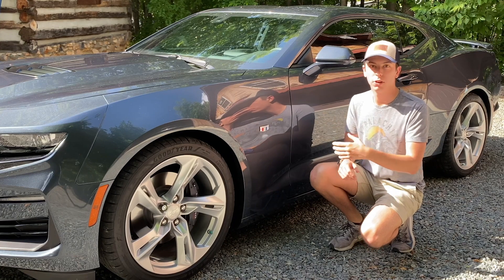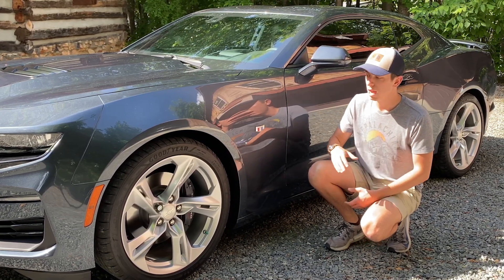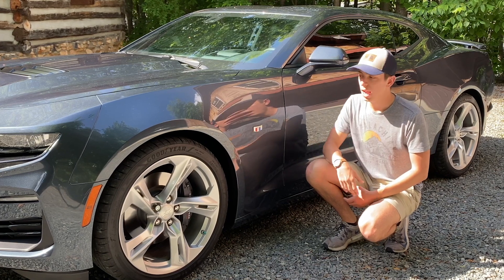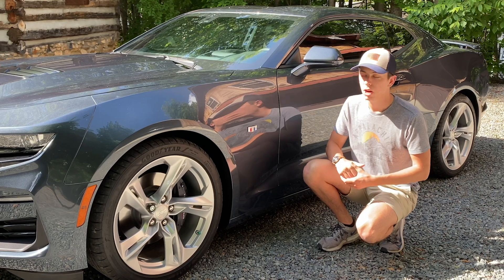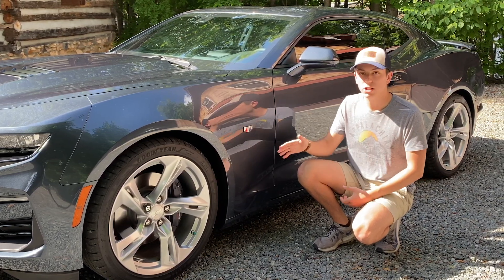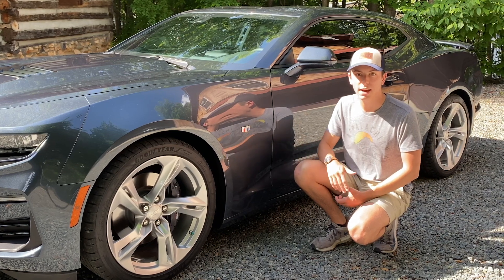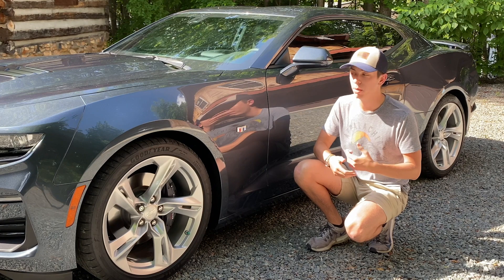Before we go under the hood I want to show you the side of the car, especially the wheels and tires. These are 20-inch wheels — in the front we have 245s and in the rear it's 275s, which really helps you put down the power, because you definitely don't want this thing fishtailing on you. These tires are actually the exact same as the ones I have coming for my BRZ, so we'll get to see how good they are before I put them on my car.